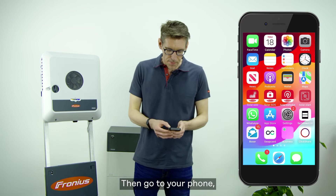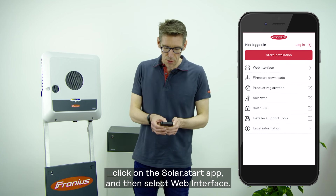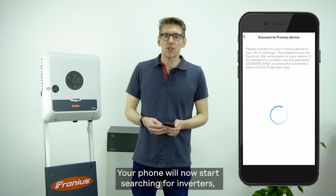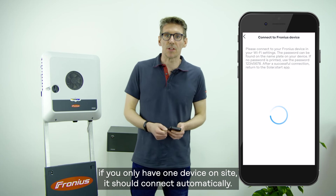Then go to your phone, click on the Solar.Start app, and select web interface. Your phone will now start searching for inverters. If you only have one device on site, it should connect automatically.